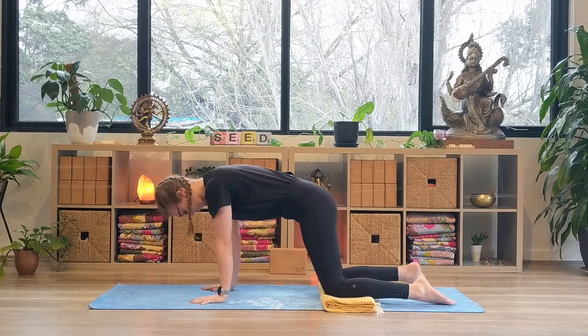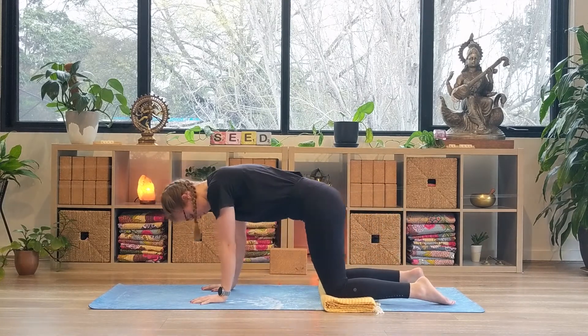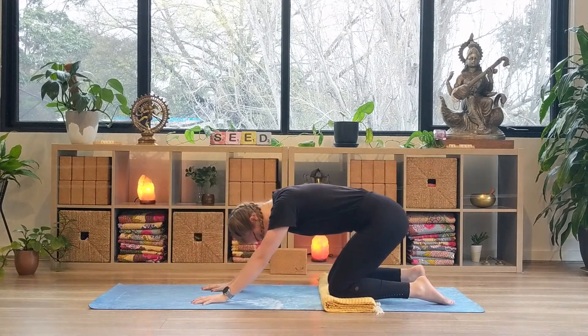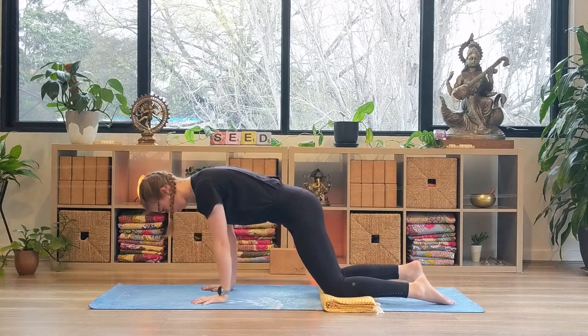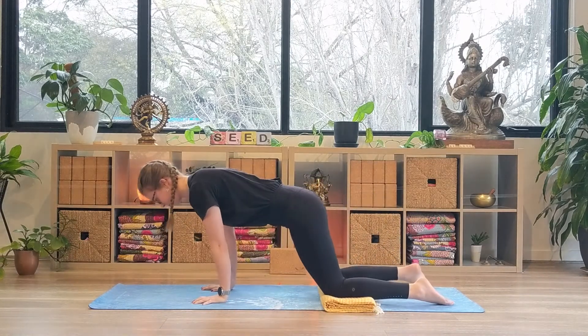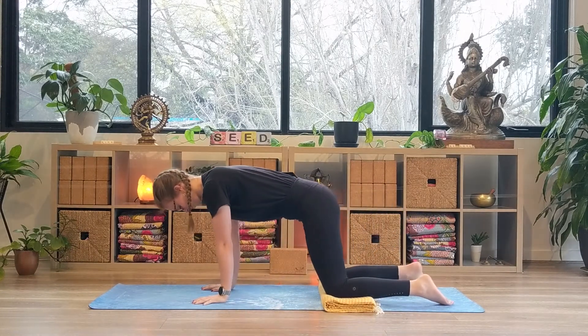On your next inhale, begin to circle in the opposite direction. Again, letting your hips lead in the movement. Returning to a neutral tabletop.